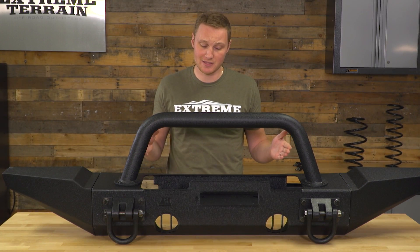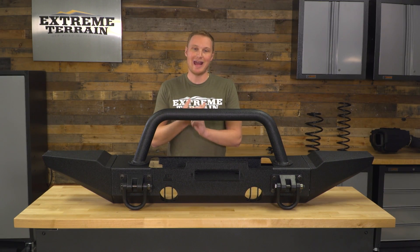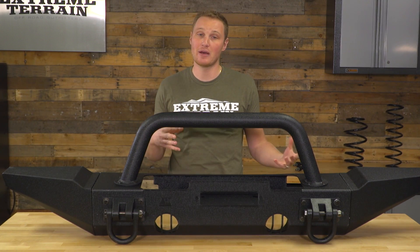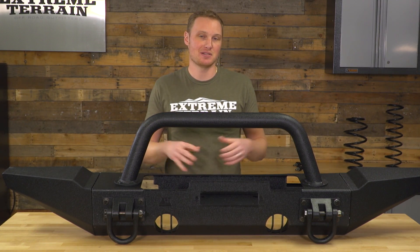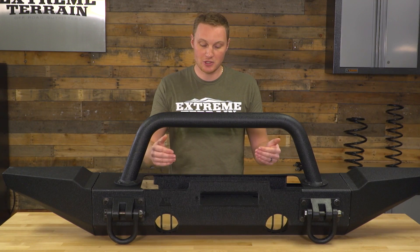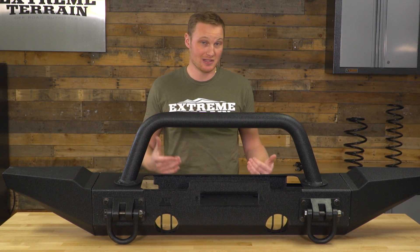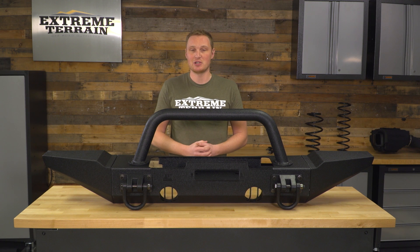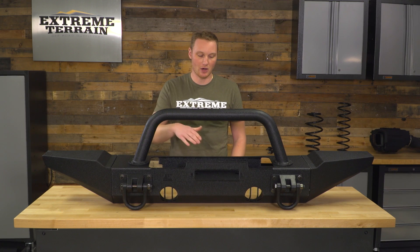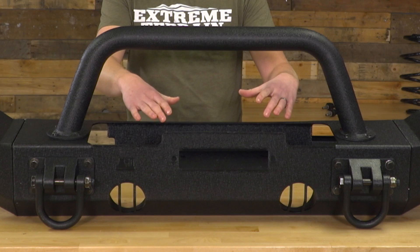Something else I really like about this center section is the fact that it will accept your factory fog lights — you'll have your fog light housings, the wiring, the switching, everything's there. Why not get a bumper that you can bolt that fog light into? This is the winch version of the center section, and the winch sits down a little bit lower than the top of the bumper, which I really like as far as style goes. It does tuck the winch down in there, and especially if you remote-mount your solenoid, you get a kind of a stealthy look where all you're going to see is the hook sticking out the front of the fairlead mount and just a little bit of the winch up on top.